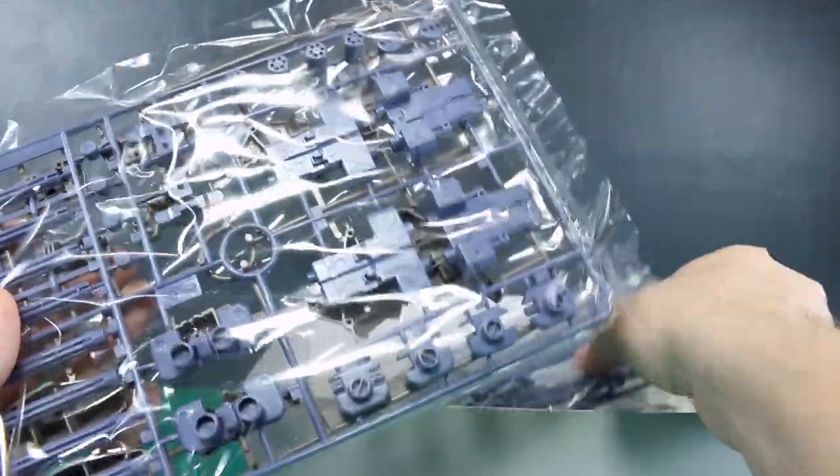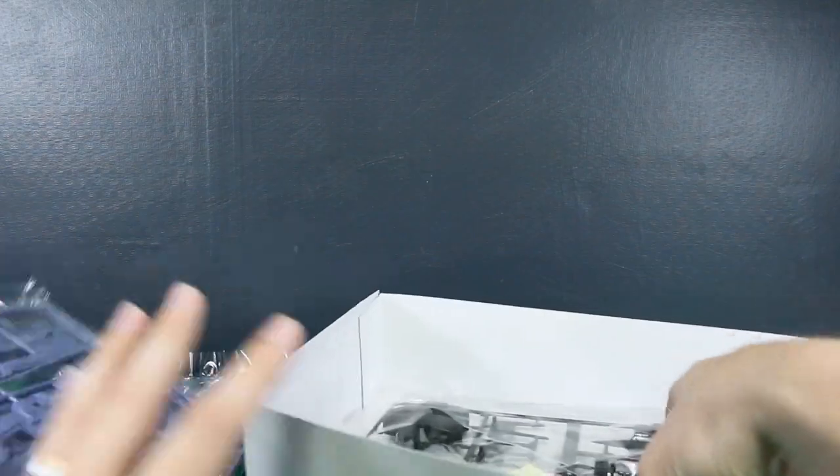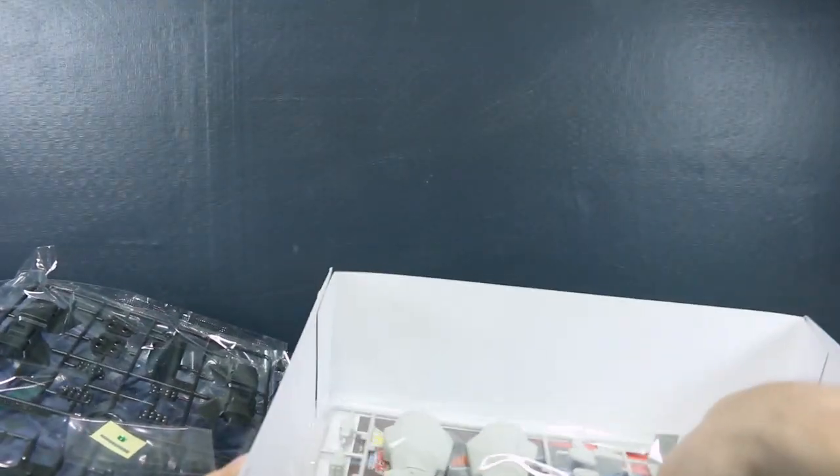Got all of our parts in here — weapons parts. I imagine this is the same runner that comes with the Heavy Arms Custom, exactly the same. We can probably check that once we take a look at the runners in more detail. It's not a clear piece, but it comes with a little jewel for the eye. So there you go, there's that.